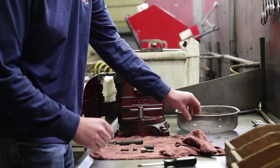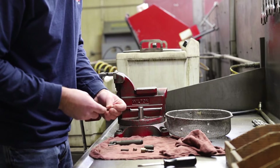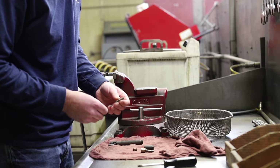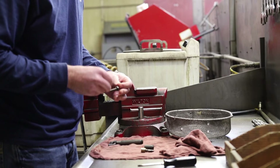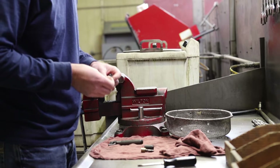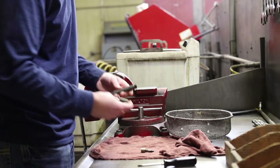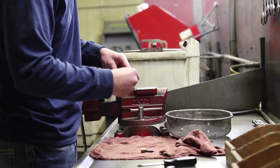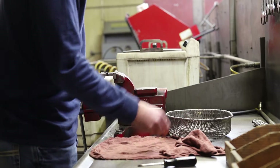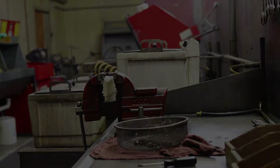The leading surface on the injector body is a critical surface, so you're going to see him put the nut back on to protect those surfaces. Here he's wiring up the stack to keep those components together for cleaning, then putting the nut back on to protect those precision ground sealing surfaces.